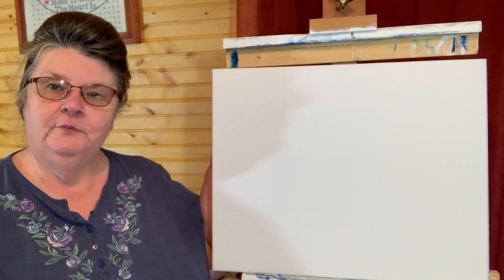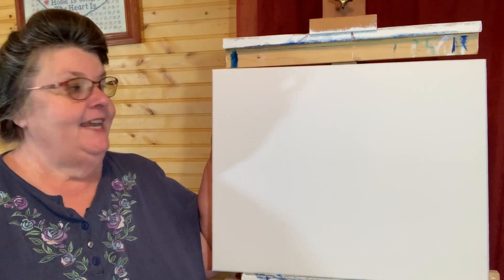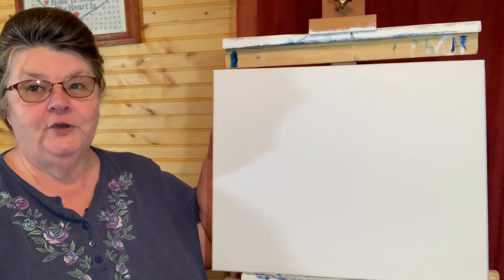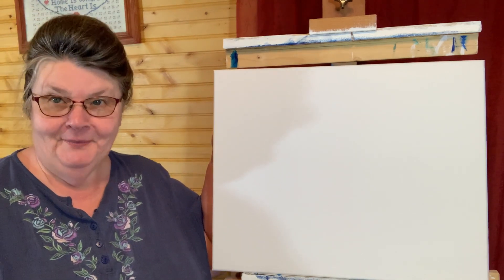Hey, I'm Jan with Painting with Jan on Shumpert's Hill. Today I'm working with a 16 by 20 — it's stretched, primed, and ready to go, so let's get painting.